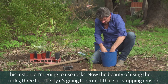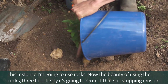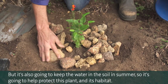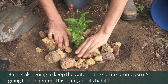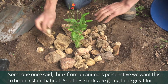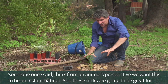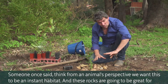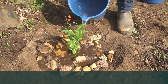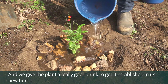The beauty of using rocks is threefold. Firstly, it's going to protect that soil, stopping erosion. It's also going to keep the water in the soil in summer, helping protect this plant and its habitat. Think from an animal's perspective — we want this to be an instant habitat. These rocks are going to be great for lizards, skinks, and small insects. Then we give the plant a really good drink to get it established in its new home.